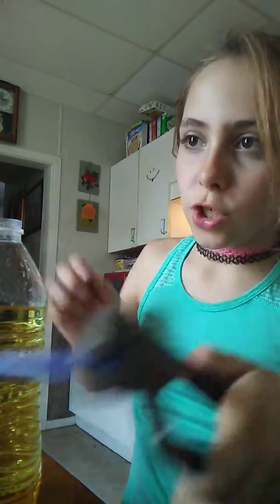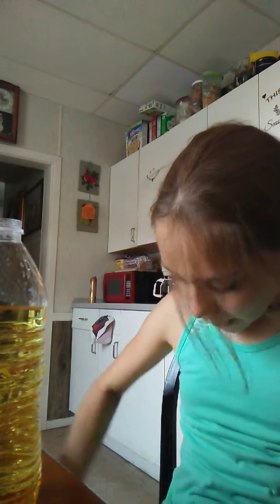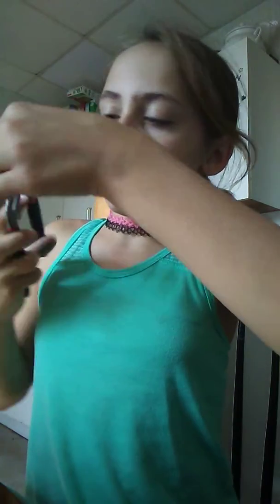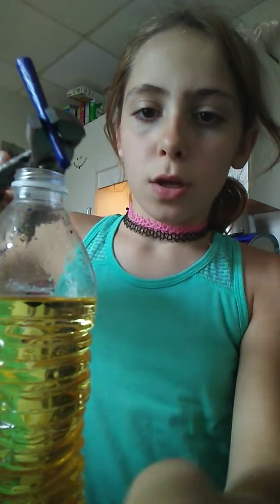Oh my gosh, that just dripped on my leg and I don't know if this stains, but it stays pretty good. You want to see? That's where it just stained — a little drip made that big drip. Being a little tiny scientist, I guess.